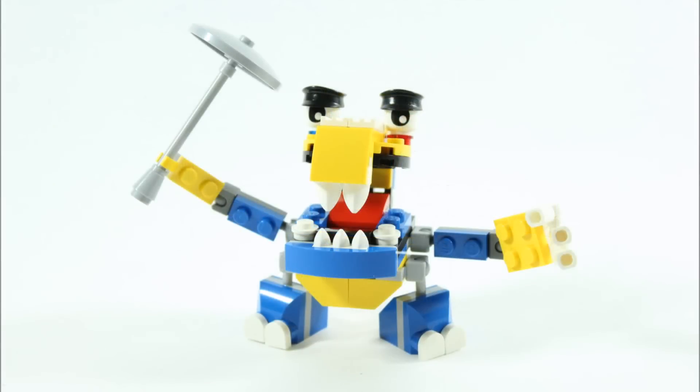And that's the finished build. Now you should have a cool Tuffs Mixel to add to your collection. If you want to check out our other alternative mixes, head on over to our channel and see our Mixels playlist.